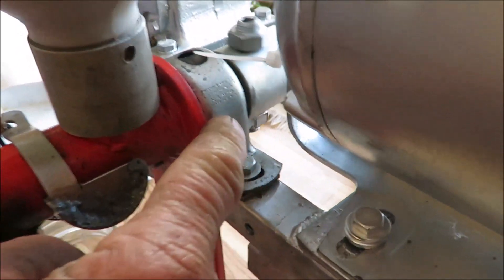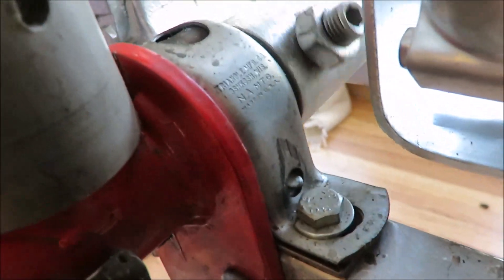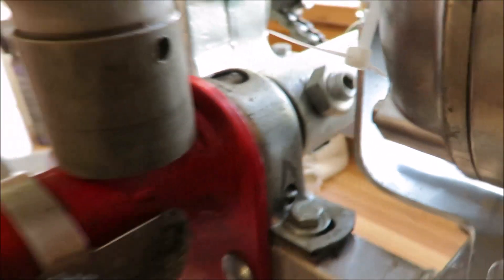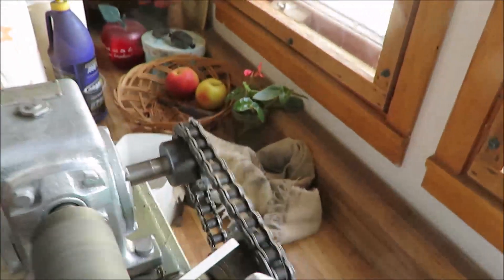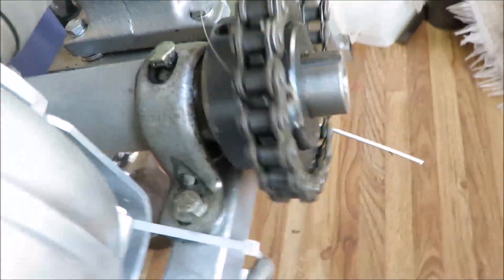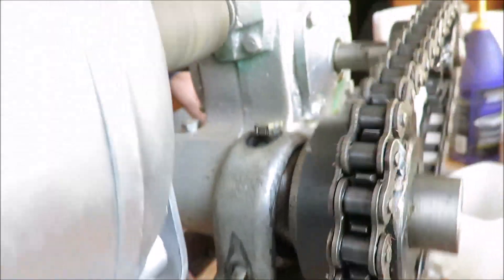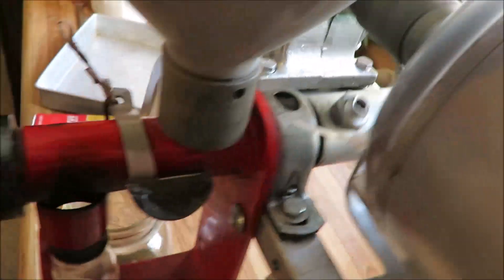The pillow block bearing here is just something I had in the shop — these are real cheap ones. They're stamped out sheet metal and they're mounted on rubber, and that could be one reason we get some vibration. Someday I'll replace them with good ones with cast iron pillow blocks and sealed ball bearings. But this is what I had and I didn't feel like spending any money. They're hanging in there okay, and maybe because they float in rubber that's actually a good thing.